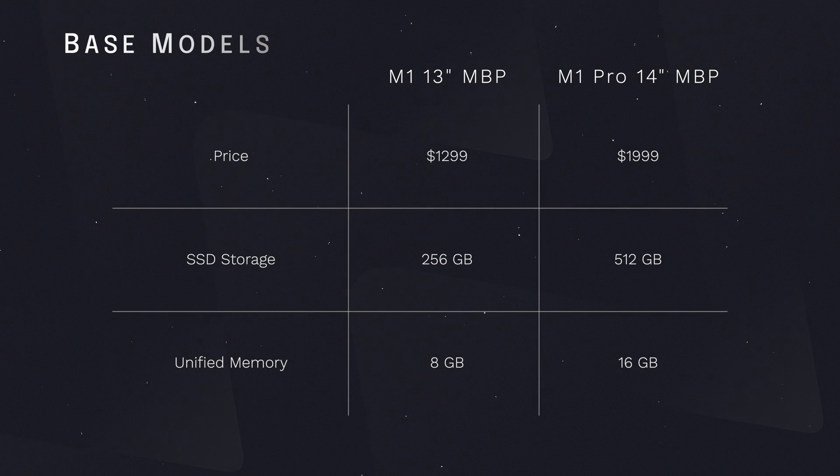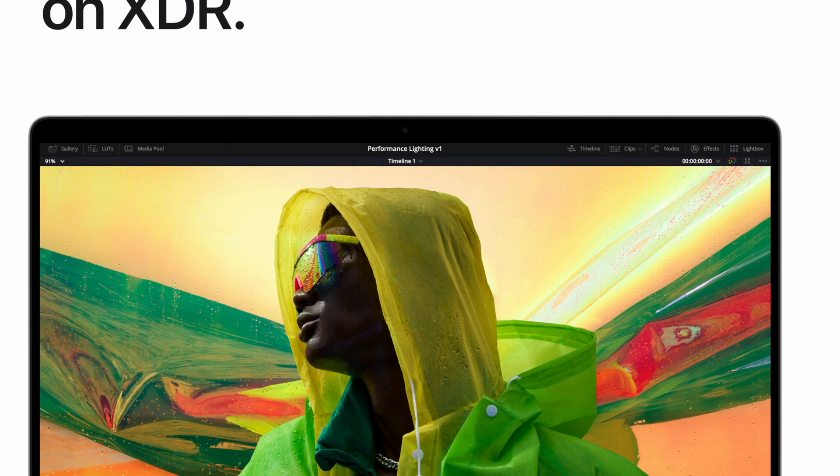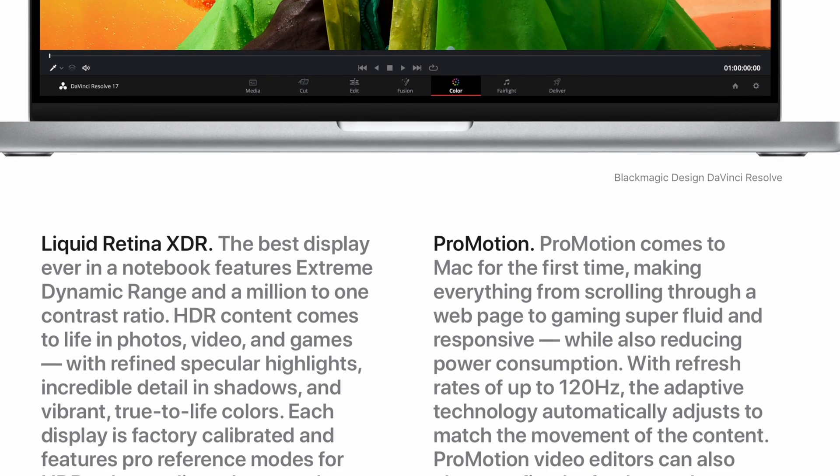The M1 Pro MacBook Pro absolutely doubles everything from its 13-inch predecessor — it has double the unified memory at its base configuration as well as double the SSD storage. If you're wondering if you need that much power or performance, chances are you probably don't, but you probably do need double the storage. That's where you might want to be a little more flexible. What really makes this device truly special, aside from its performance, is the screen.